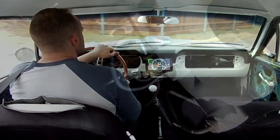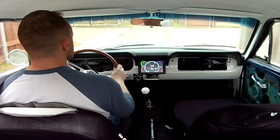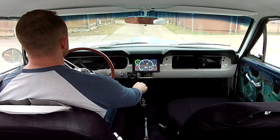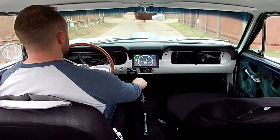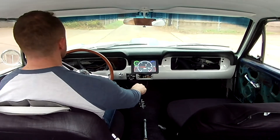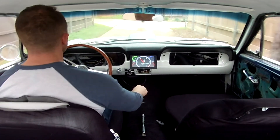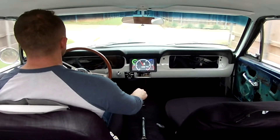This swap worked really well for me. With my four-wheel disc brakes the braking is very even and the pedal pressure is very good. I'll leave links to the swap kits from Late Model Restoration in the video description. If you want to do this swap, all you need is that kit and a new master cylinder from a 94 to 95 Mustang.